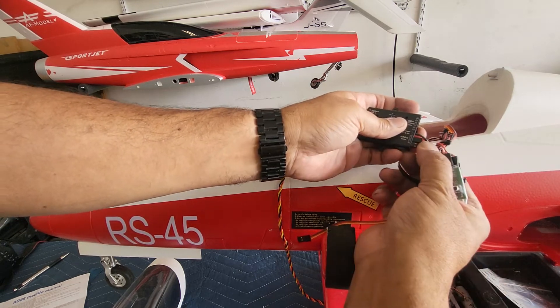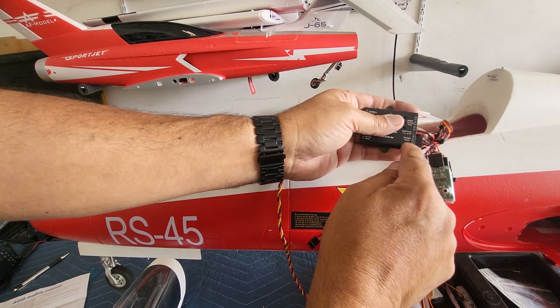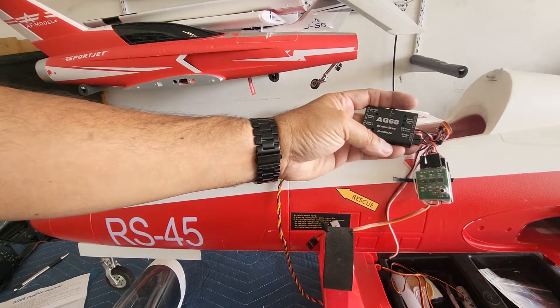If you pay attention to it, on the brakes, the plus signal is on the top and the second one is on the bottom. So red, black, black, red is how they go in. That's basically how you plug in the brakes.